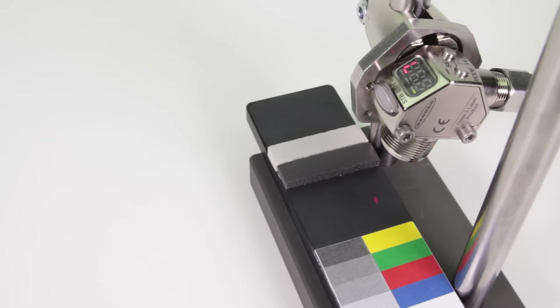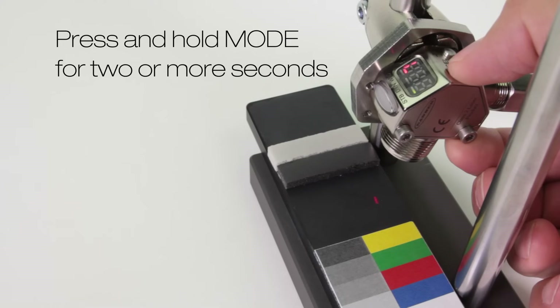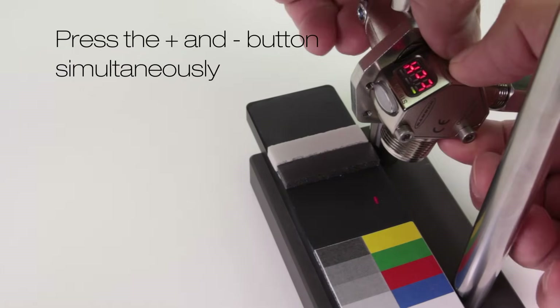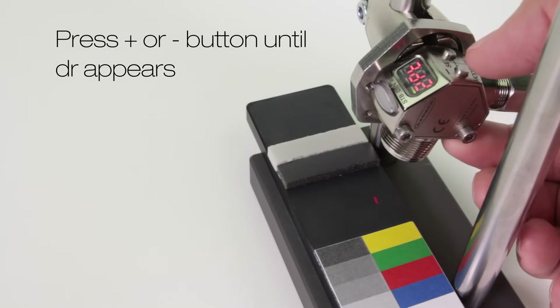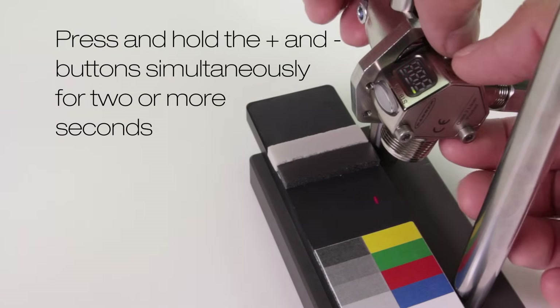Demo 2: dark set. Press and hold mode for 2 or more seconds. Press the plus button and teach appears. Press the plus and minus buttons together. Now press the plus or minus button until DR appears, then press and hold the plus and minus buttons together.